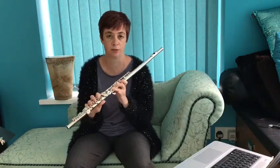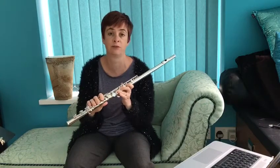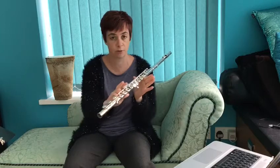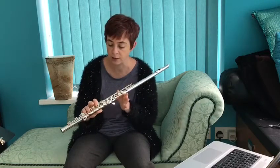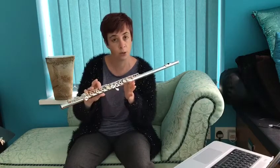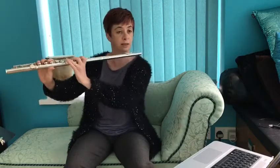You've also got in bar 20 a trill on the note C sharp. You don't have to do the trill for your exam, but it would be lovely if you could master that. So hold your flute, play a C sharp with your right hand little finger, and then find the first trill key, which is in between the F key and the E key. Press that quickly three or four times, and that will give you your C sharp trill.